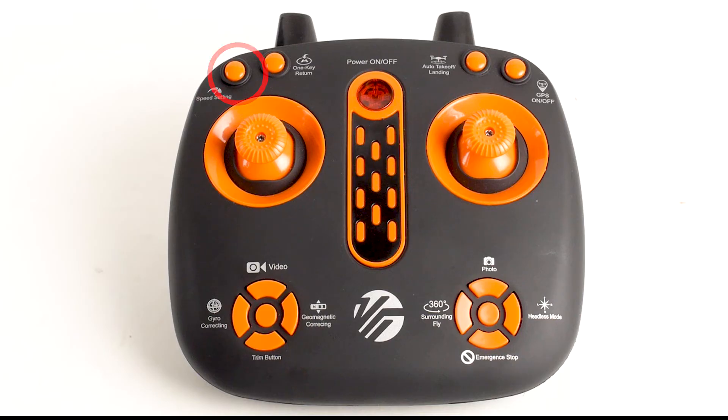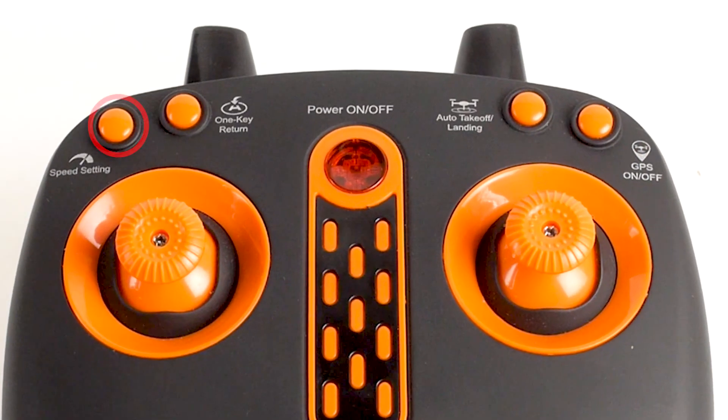The top buttons from left to right are speed setting, one key return, auto takeoff landing, and GPS on-off. Speed settings adjust the speed of your drone while flying. The one key return button returns your drone to the location of your remote control or phone. Auto takeoff landing automatically sets your drone to hover 1.5 meters above the ground. Pressing again will automatically land your drone on the ground. The GPS on-off button turns your drone's GPS on or off.